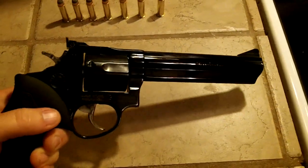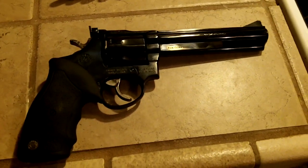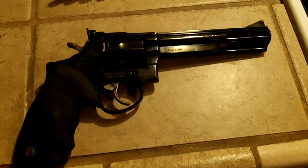The MSRP on this weapon is about $539.00. I got it at a gun show for $400.00. I think it's well worth it — I really do like this gun.